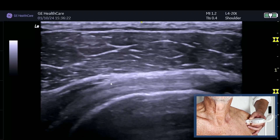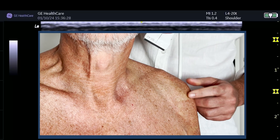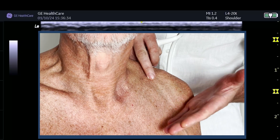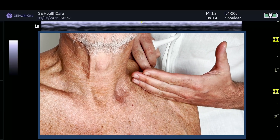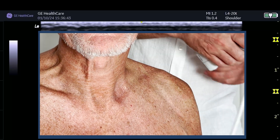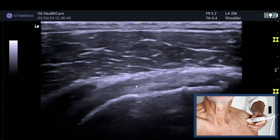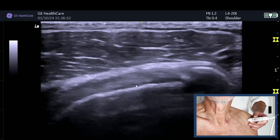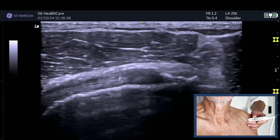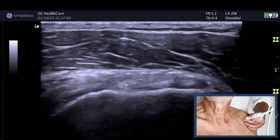We can also see the musculotendinous junction of subscap. If you just look at the probe, we know that subscap attaches onto the lesser tuberosity, but it also attaches onto the anterior surface of the scapula. So you can see it's going to be quite a fan-shaped muscle, and it's got different tendon bundles as well - so you can't just visualise the tendon by being horizontal on the body. What we're going to do is find the lesser tuberosity, and if you're doing a long section, you must see the fibres in long as we can see here.